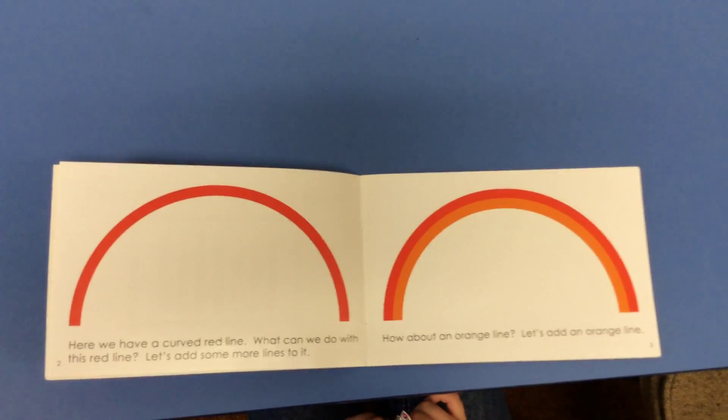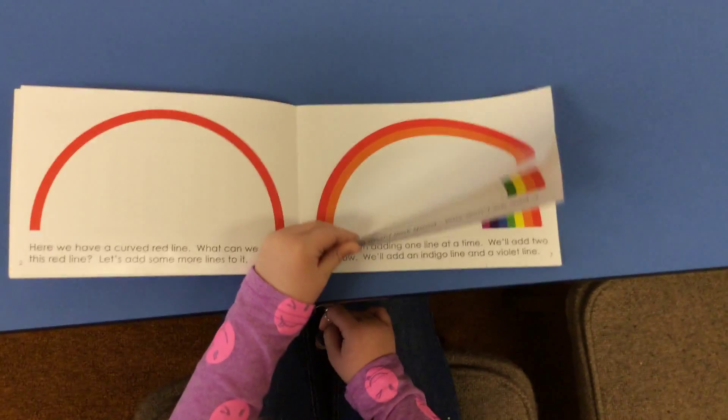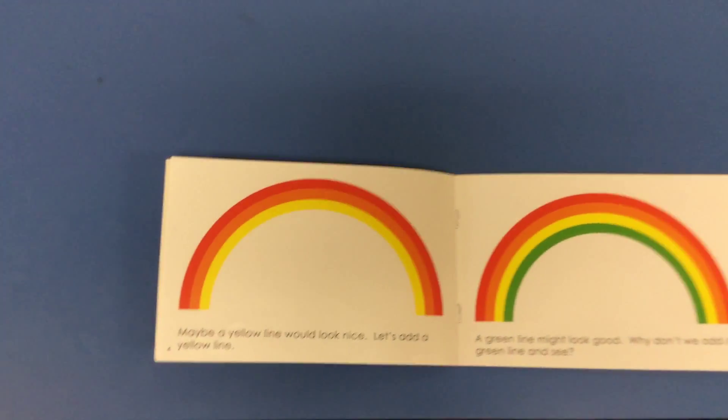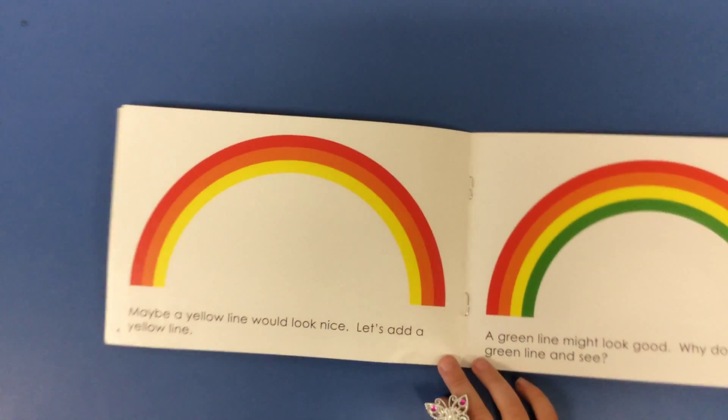How about an orange line? Let's add an orange line. Maybe a yellow line would look nice. Let's add a yellow line.